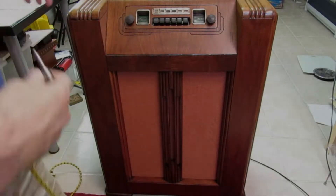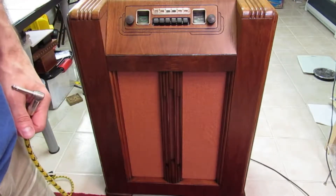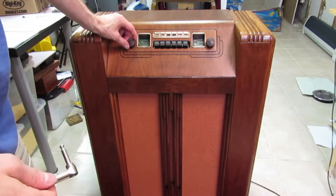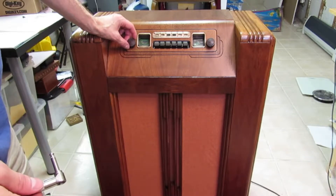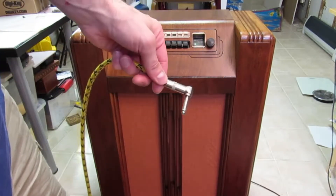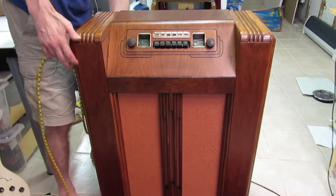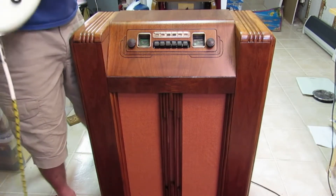Okay, so we just turned it on. It takes a second for the tubes to heat up. I'm going to show you the guitar auxiliary input jack. There's a baseball game on the AM. And here is a quarter inch jack for my guitar.